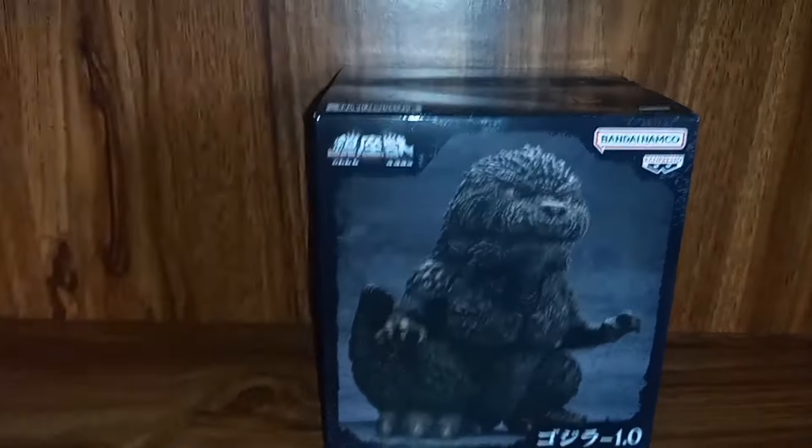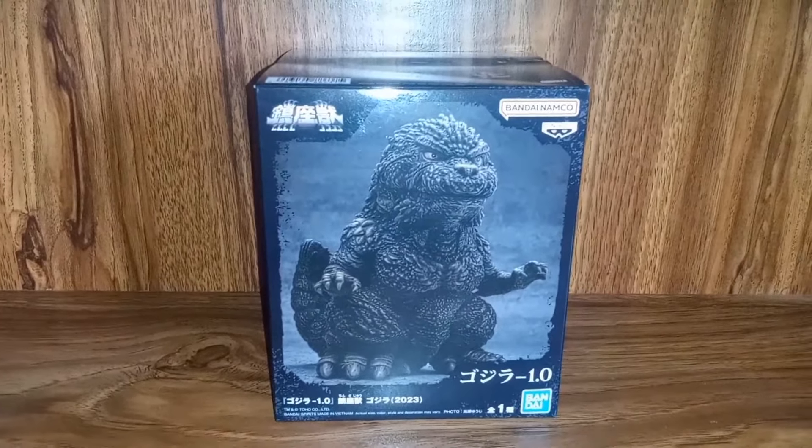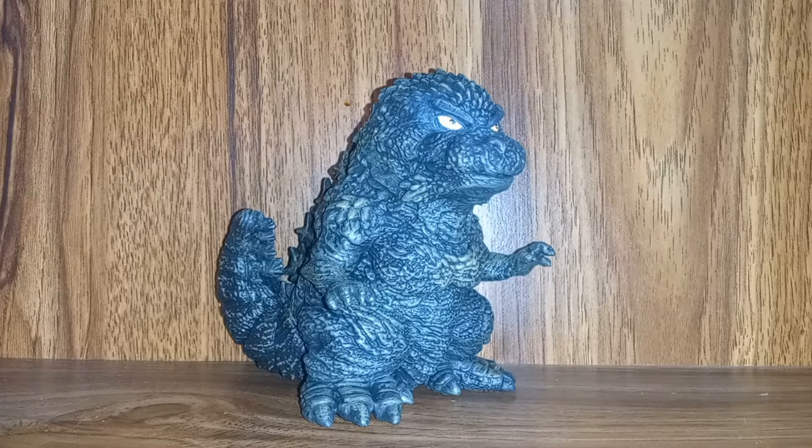With that being said, I'm not going to waste any more of your time gawking at the box. Let's actually look at the figure itself. Here is Godzilla Minus One out of the packaging and he looks like he wants to kill — like he just wants to destroy and kill everything, as he should. I mean he is Godzilla Minus One, our first dive into an actual evil Godzilla in a while, and I respect the folks at Toho for diving into his villain roots again.